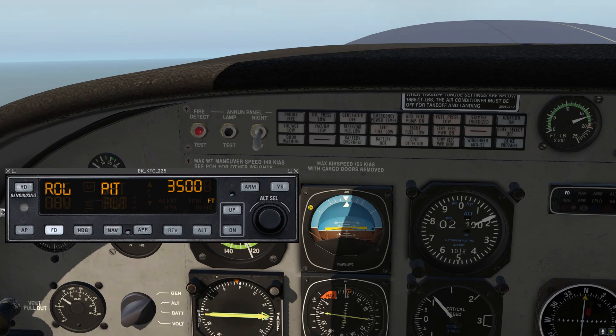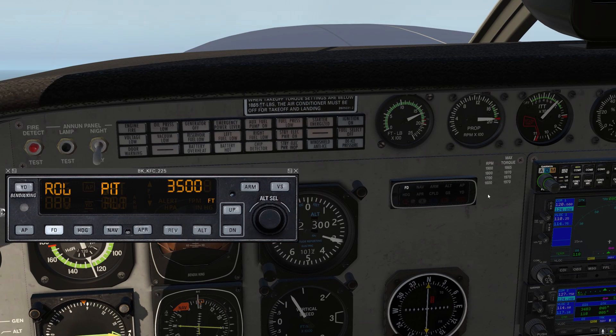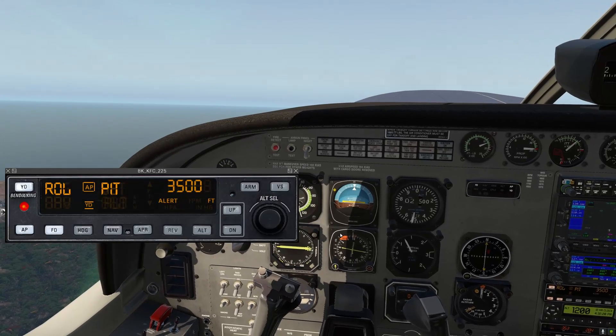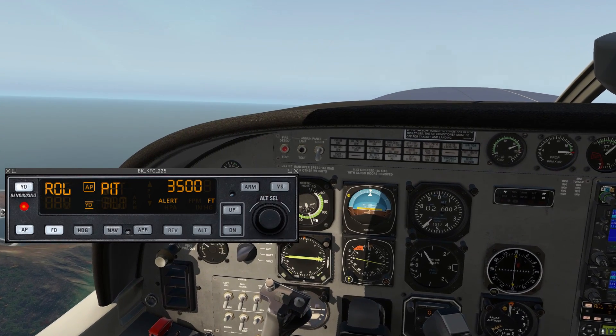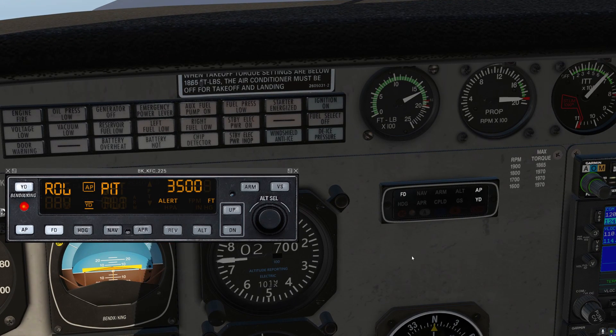You can see the yellow flight director bars came up on the attitude indicator. Over here is our autopilot mode panel — it shows we're in flight director mode, but nothing else. Let's engage the autopilot servos by clicking the AP button. Now I can take my hands off the controls and the autopilot's flying it for us. We can see AP is enunciated here, as well as the yaw damper turned on, and on the mode panel, AP and yaw damper also.